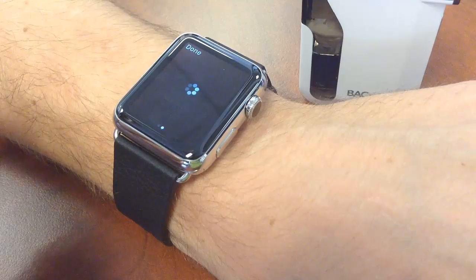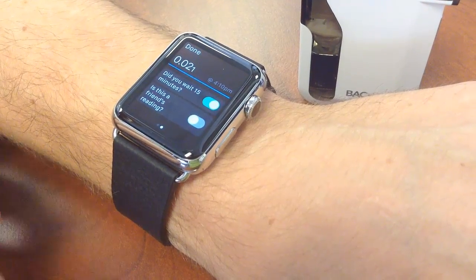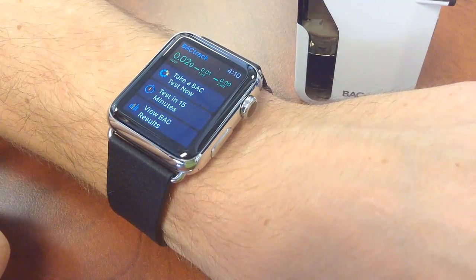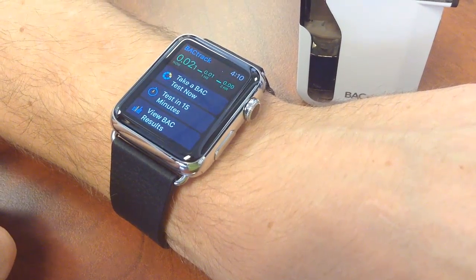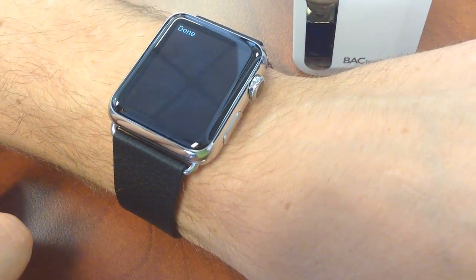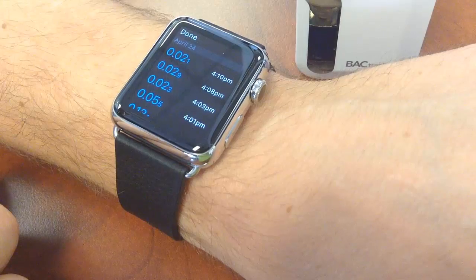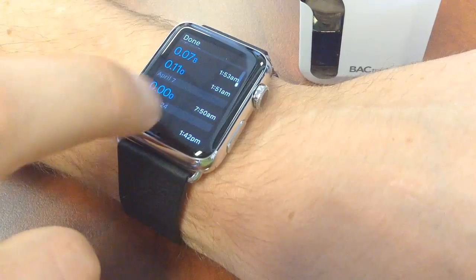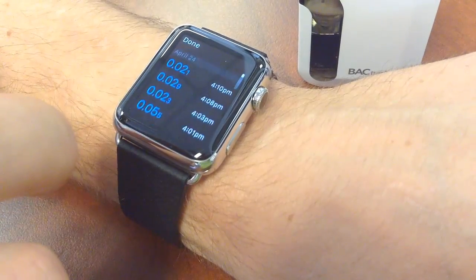You can swipe over here and there are a couple different options on this screen: 'Did you wait the 15 minutes?' and below that, 'Is it a friend's reading?' in case you're testing others. At the top is the active zero line showing the estimated BAC in the future. Right now we're looking at the past history — previous BAC test results — and you can go down to look at past readings.